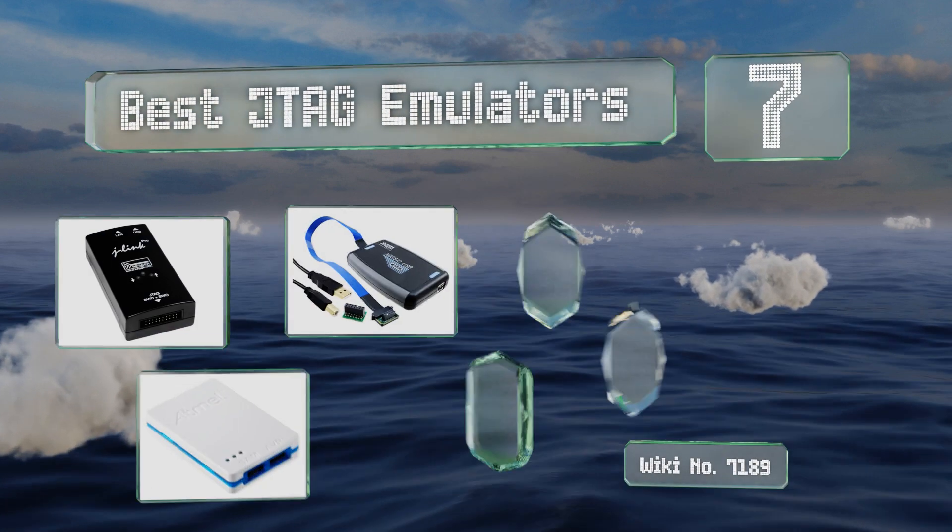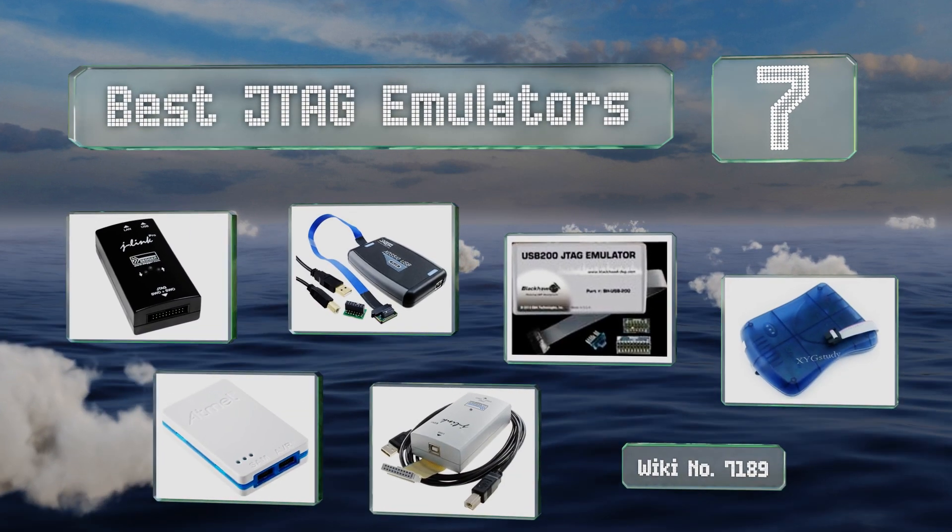EasyVid presents the seven best JTAG emulators. Let's get started with the list.